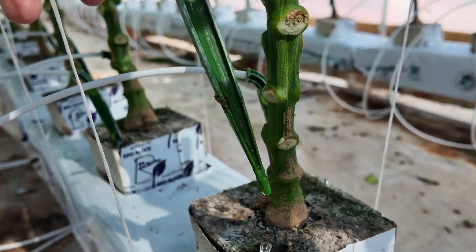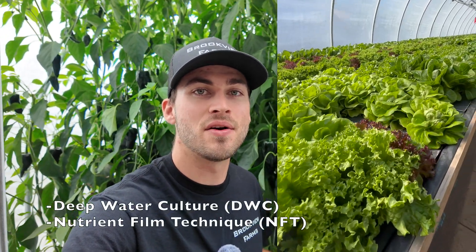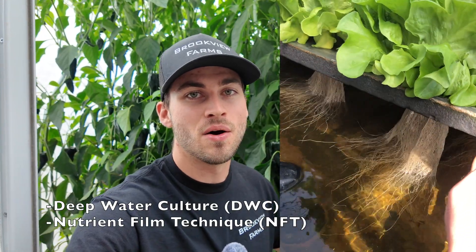If you're new to hydroponics, it's important to know that there are many different types of hydroponic systems. In my system here, I'm using drip irrigation. This system is usually best for crops like peppers, tomatoes, and cucumbers. If you're into growing stuff like lettuce, you might be better off with a system such as DWC or NFT. In this video we're just going to be focusing on the drip irrigation.